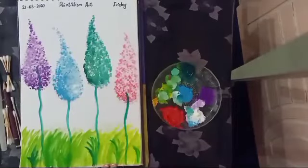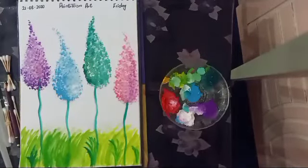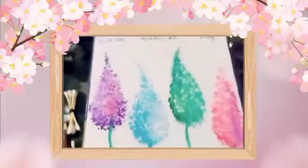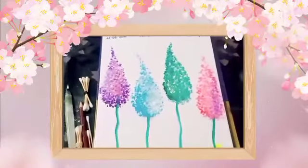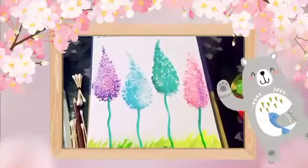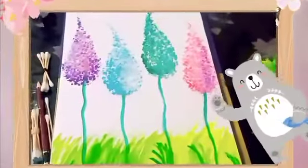Okay kids, the pointillism art is ready! I hope you have enjoyed this art class. I will meet you in the next art class with another interesting art activity. Till then, Allah Hafiz, goodbye, take care of yourself.